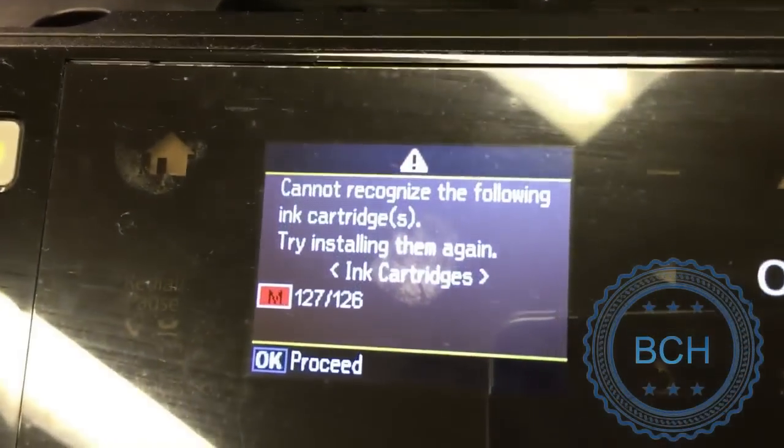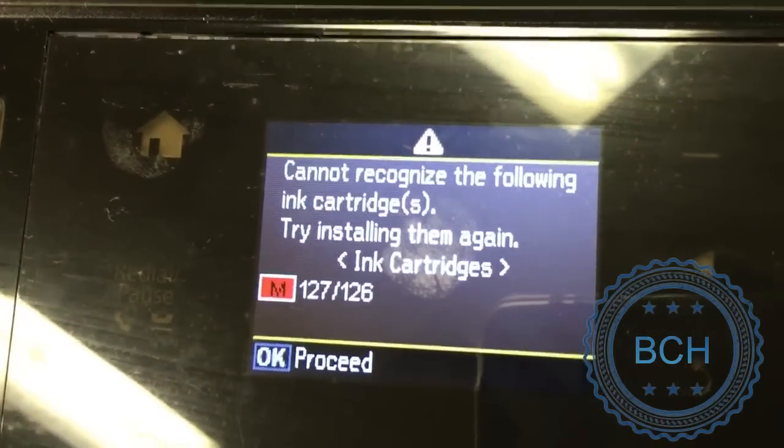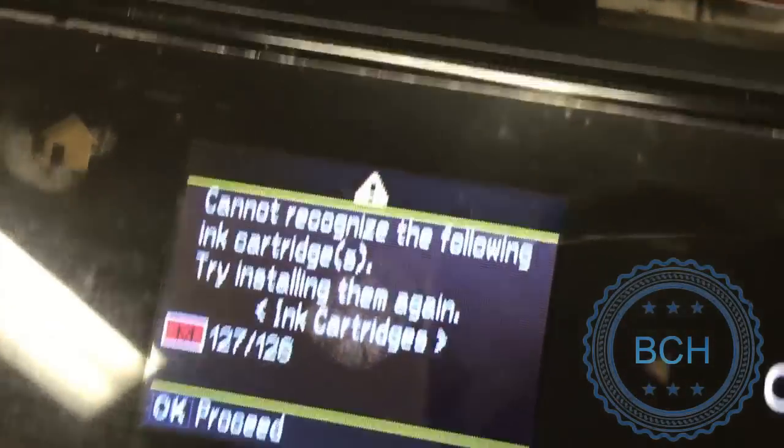However, we want to show you a common problem during reset. The printer claims that the cartridge cannot be recognized. For this printer, the error happens a few times a year. You may have this problem for new CIS installations too.